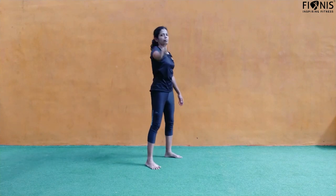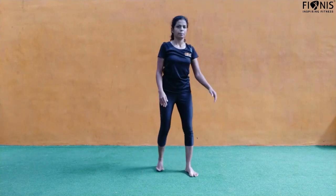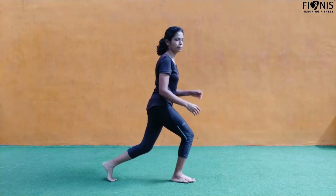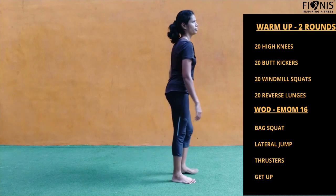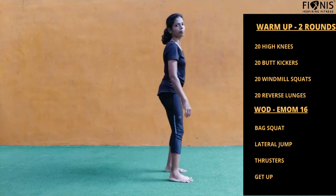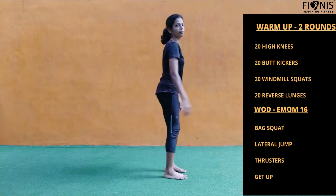Next we have reverse lunges — keep alternating, 20 on the right and 20 on the left. So those are the four exercises for the warm-up today.